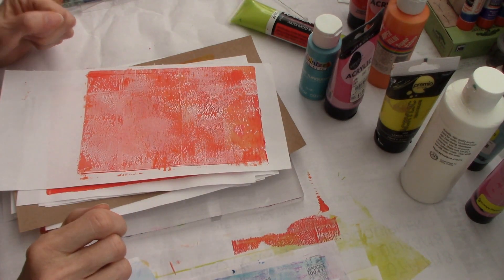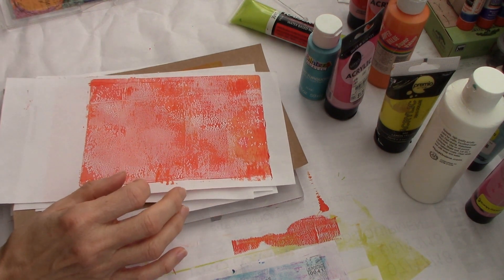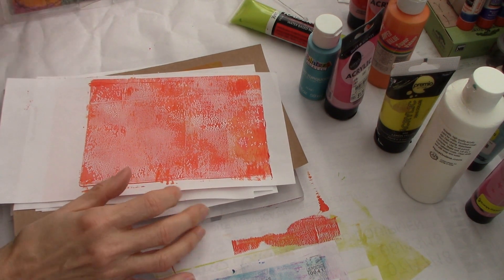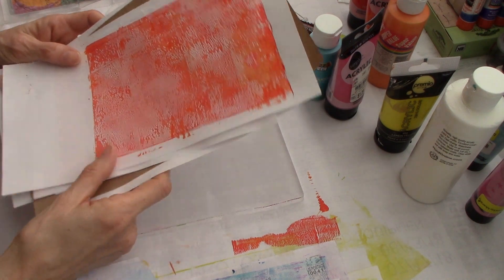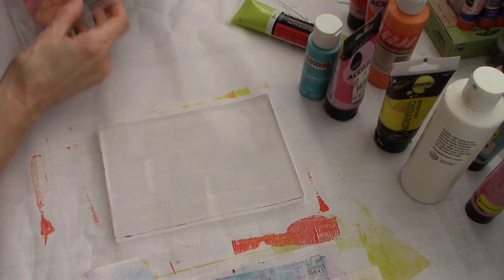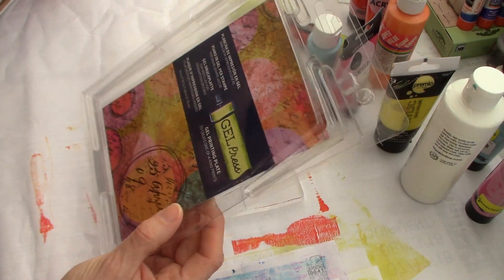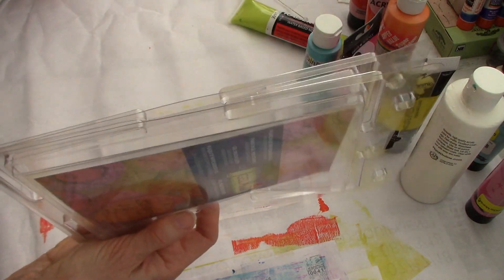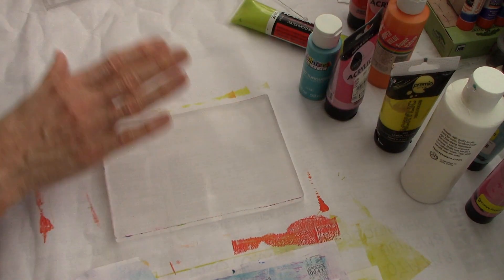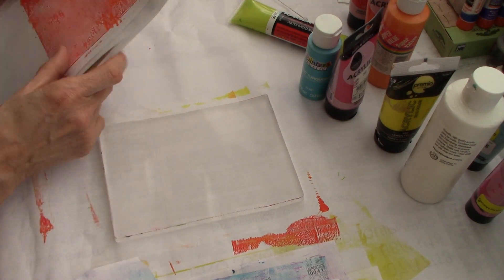Hello everyone, this is Helen H and welcome to my channel, Moss Cottage. I hope you all are doing well today. As you can see from the title, I am playing with my jelly plate, but this is my new one. It is a gel press jelly plate and it's the 5x7 - not my monster big one. I've never used it before, so I thought I need to get it out and have some fun playing.